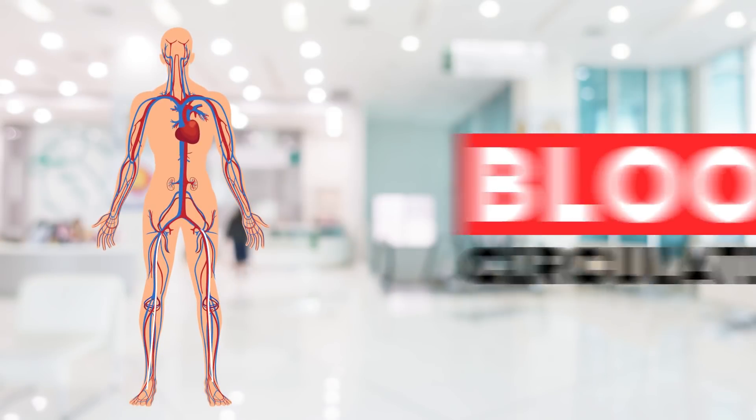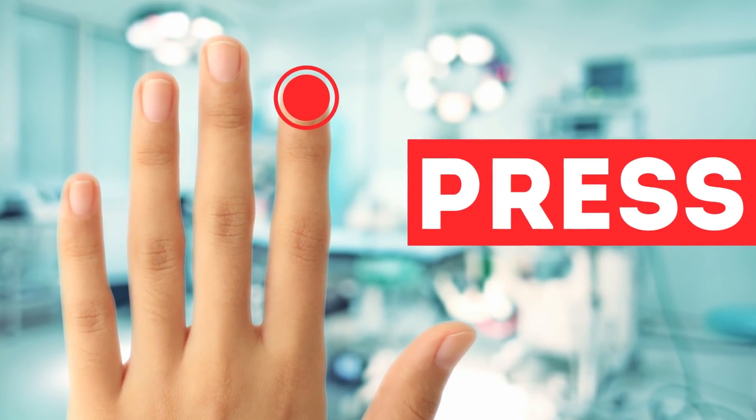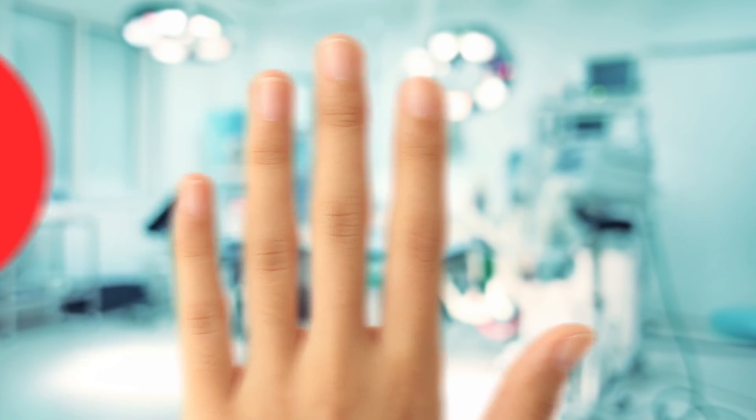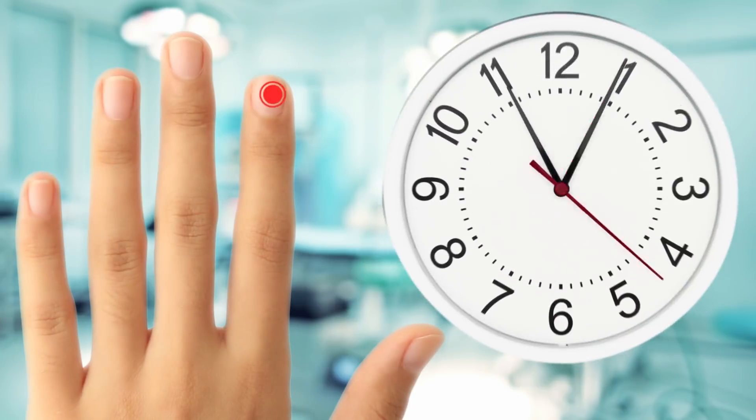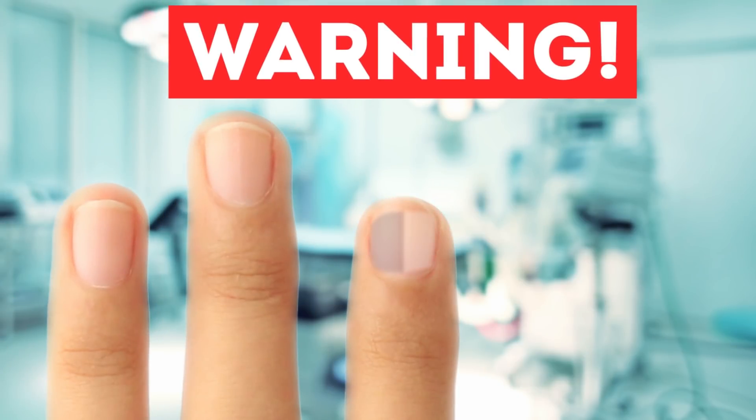And what about your blood circulation? Let's find out. For a few seconds, lightly press down the nail plate so that it becomes a little white, and let it go. If in a few seconds the color is again pink, then you are all right. A sign of a lack of oxygen in the blood will be the pale or blue color of the nail plate.